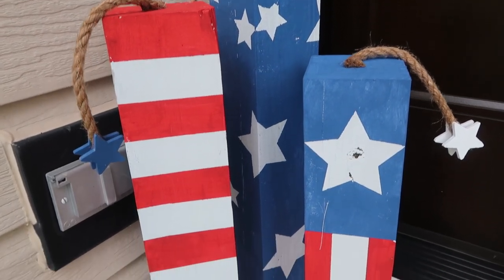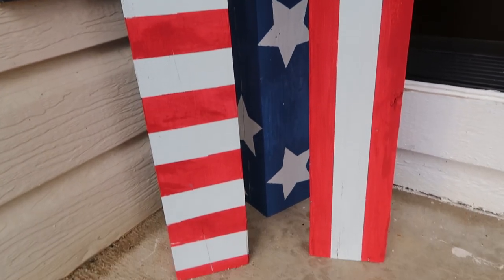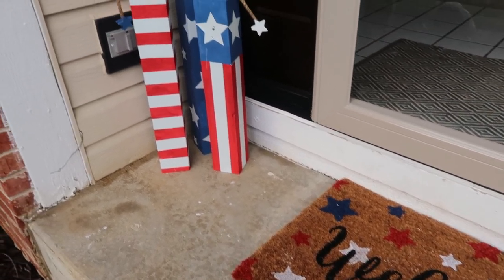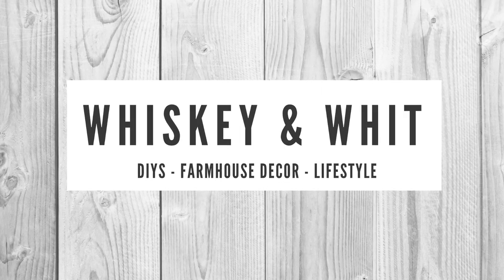Hey friends, welcome back to Whiskey & Wit. I'm so excited to share with you this DIY for these three 4x4 post firecrackers. These were a scrap pile project for me, and I'm so excited to show you how I made them, so stay tuned.